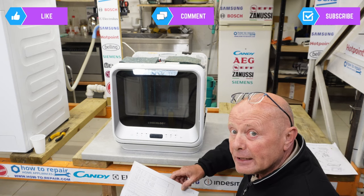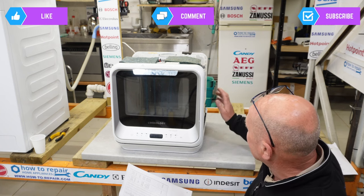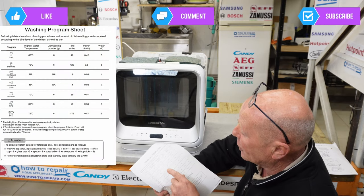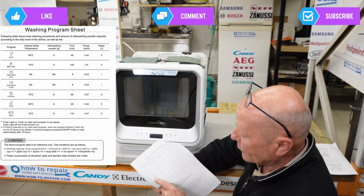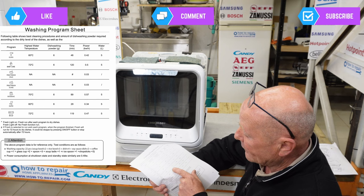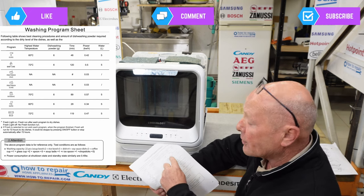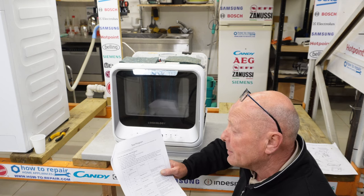With the machine stripped down, you can operate it safely to identify leakage or component problems. The wash program sheet also tells you how much detergent to use for each wash — for example, glasses and baby wear use 6 grams, fruit and cold wash use no detergent, and the intensive wash uses 6 grams. It tells you the time, the liters used, and the power consumption for each cycle.